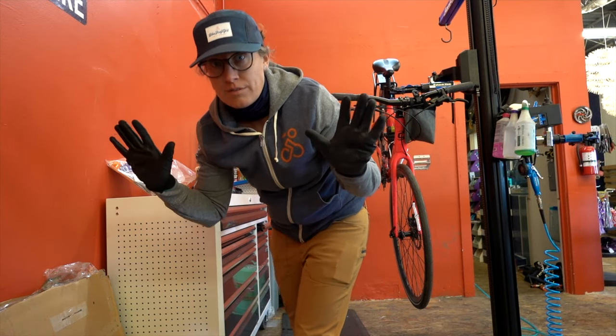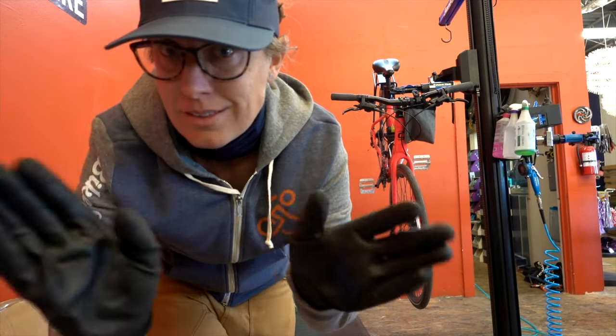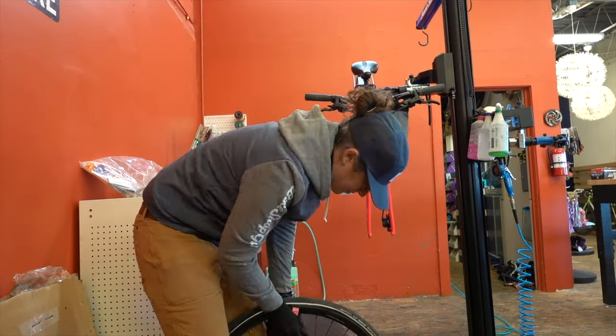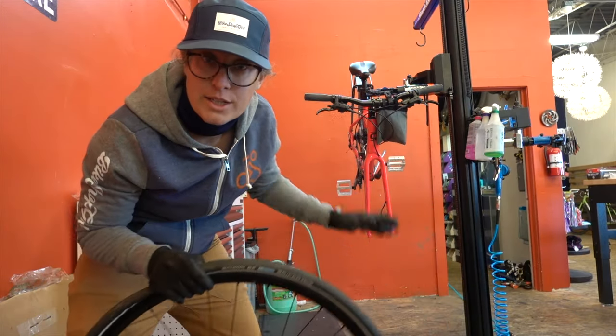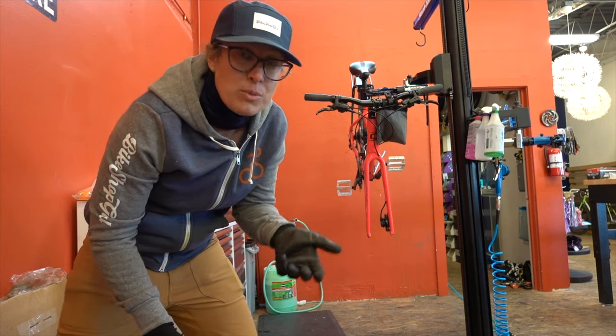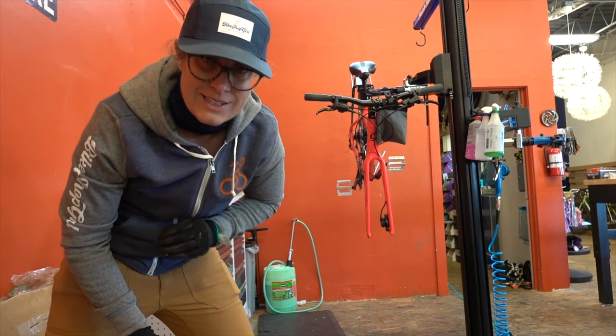We have the bike in the stand. The first step is to take off the old front wheel and remove the tire and tube. In this case I have a disc brake, so I'm going to remove that disc brake carefully so I don't make it dirty, then put everything on the new wheel. Gloves — we always need gloves. Now I'm putting the wheel on, going to adjust the brake, and then we're going to move on to the actual light install.